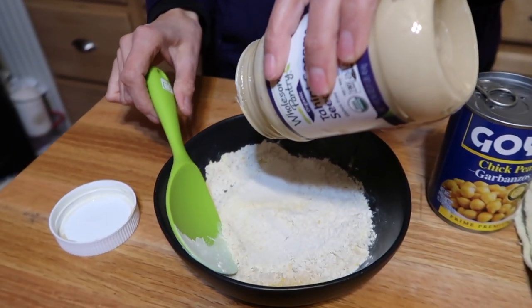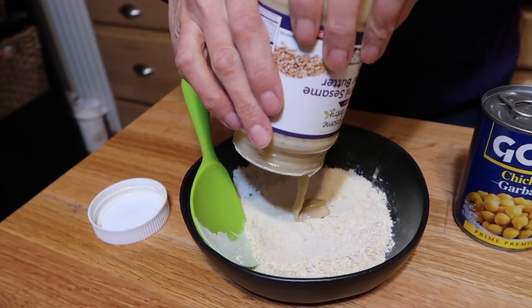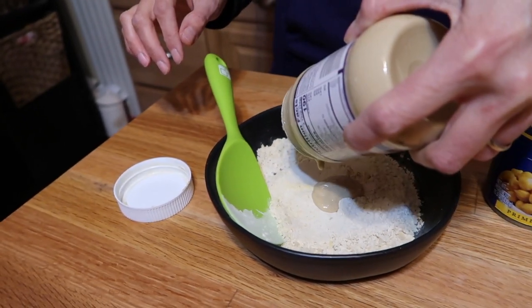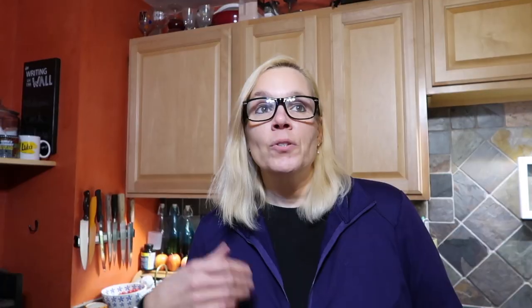Now we're adding the first wet ingredient: tahini. I'm not even going to measure this — it's about a tablespoon. Then the other wet ingredient is aquafaba, the liquid you usually throw out from a can of beans. It doesn't have to be chickpeas, but we're using chickpeas today. We need a quarter cup of aquafaba.